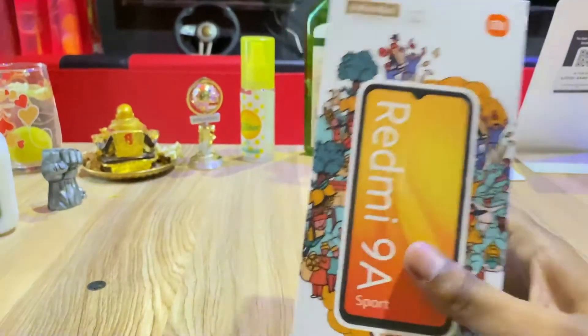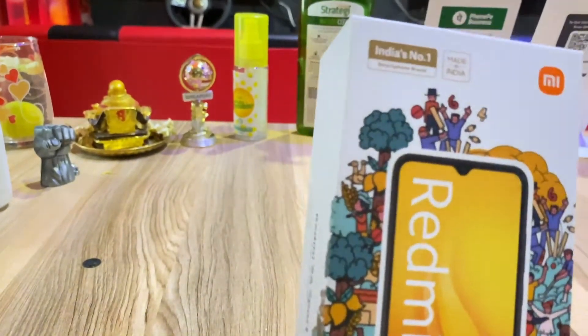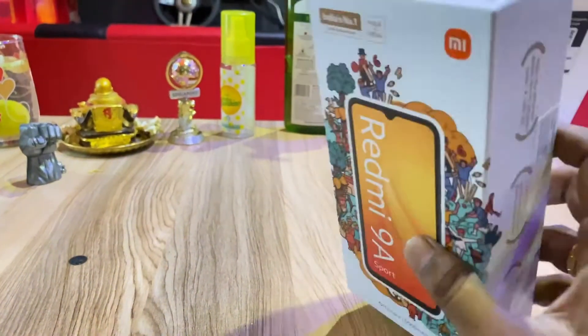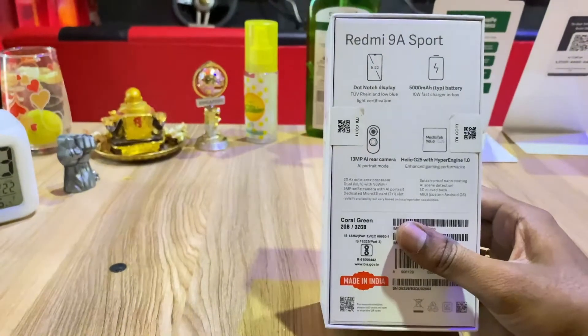First, in the box, you can see the details. In this mobile, you can see it is made in India. In the middle, you can see the information on the box. On the back, you can see the features mentioned.